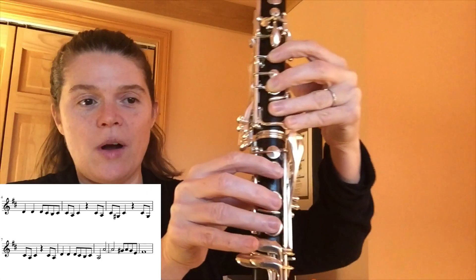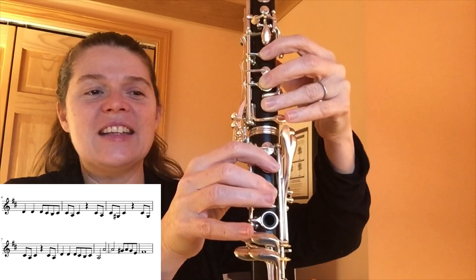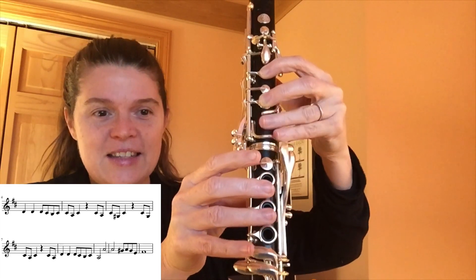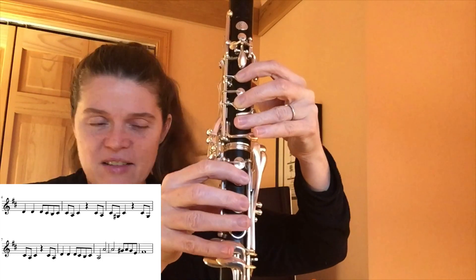Now, C sharp, A — notice a pattern here? D, D, D, C sharp, B, C sharp, A. Once again, still like the beginning.